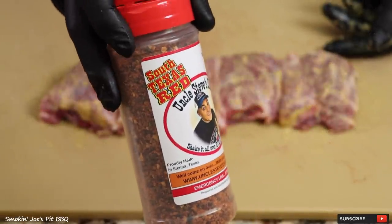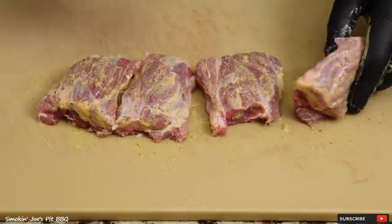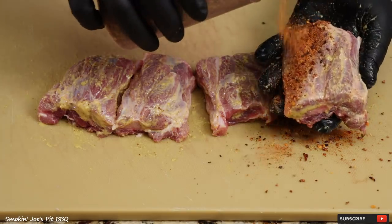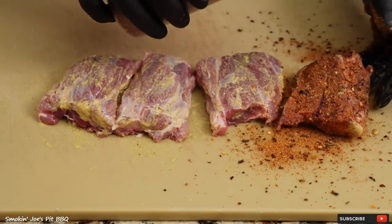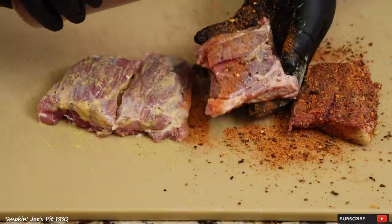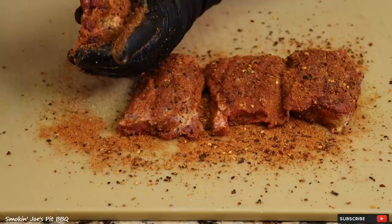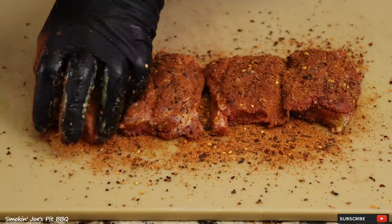Now we're going to hit it with some of the South Texas Red Rub from Uncle Steve Shake. This stuff is amazing right out of the bottle. I cannot wait to taste these pig wings with this delicious rub. Look at that color — got some red pepper flake in there as well. Smells delicious. This rub smells pretty savage right out of the bottle. Got them seasoned up. I've got my Yoder Y640 pellet smoker running at 275 degrees. We'll see you guys outside.